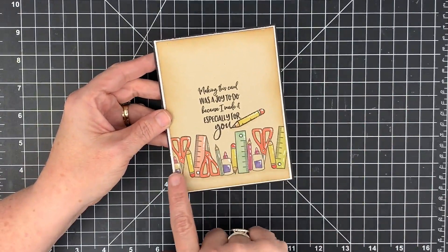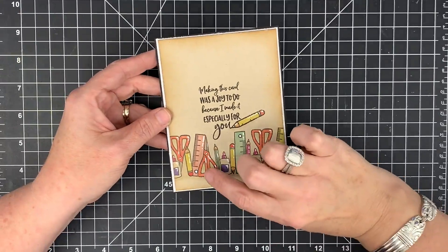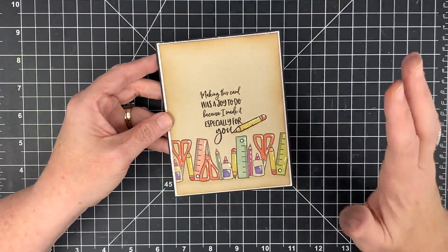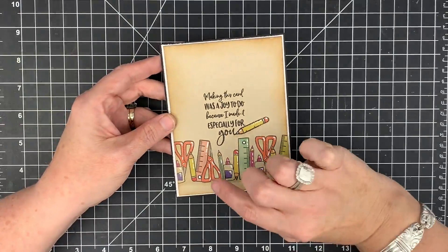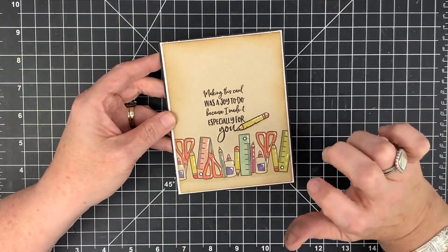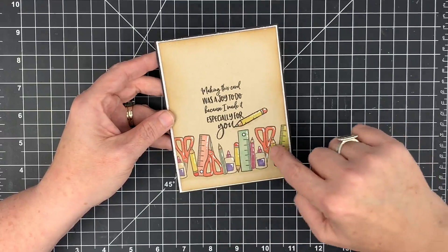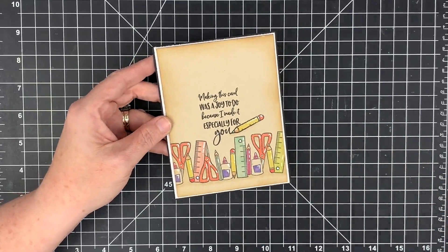I want to do a video showing you how to get this continuation stamp effect — it's the easiest thing ever. All you mask is this one little part of the scissor image. Mandy did this on purpose; we wanted to make it so if you wanted to continue the border out, all you had to do was use the scissor portion. I'll probably do that video on my product parade, but I just continued that border all the way across and I love it.